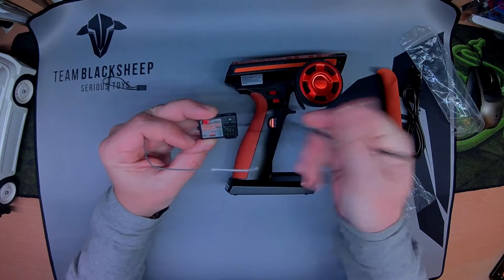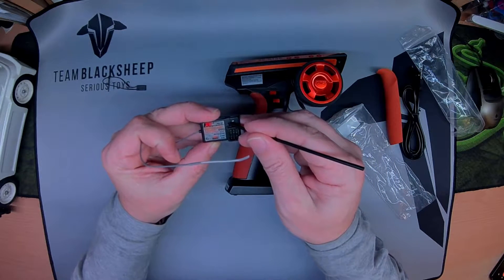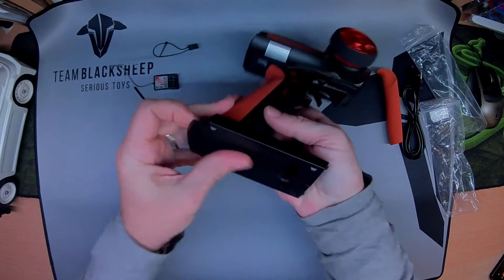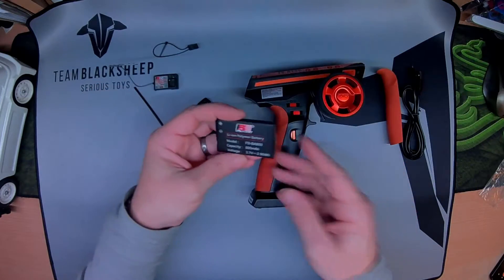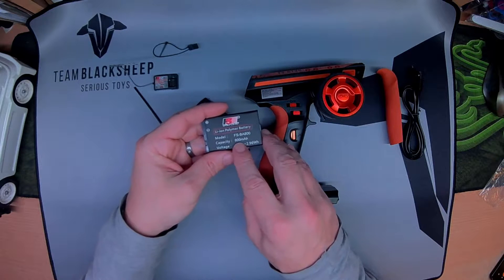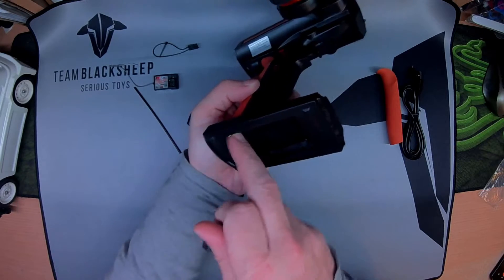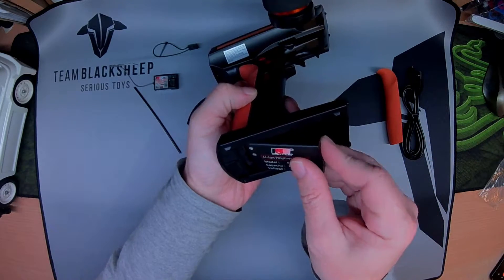LED in this hole here and a fail safe. The bind is on channel three. Battery in here — it's a removable 800mAh 3.7V 1S lithium ion, so that's cool. It had the contacts covered so it was transported well.